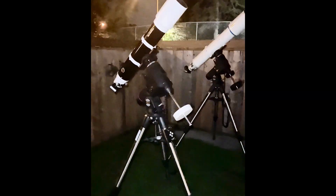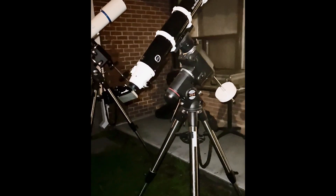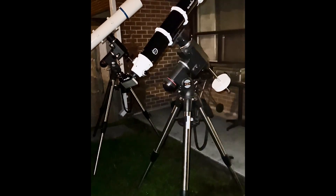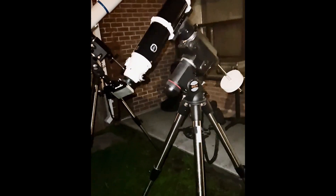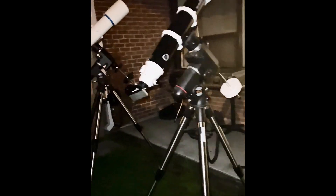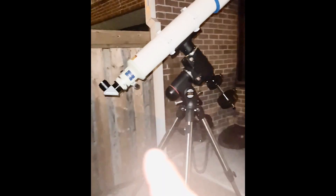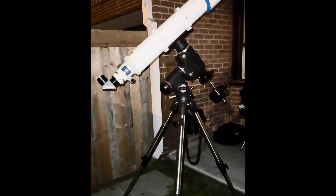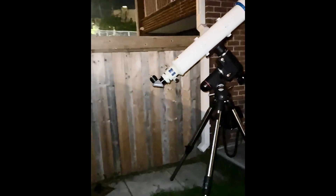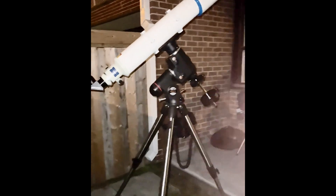We're going to be using these two scopes. First up we have the Skywatcher Evostar 120ED — I've shown this to you guys a few times, including with Venus, the Moon, and Saturn. It's 120 millimeters and the maximum usable power is about 240. Over here we have the 128 Takahashi FS refractor, with a maximum theoretical power of 256.